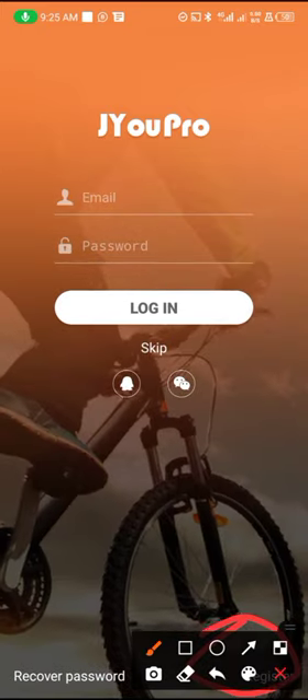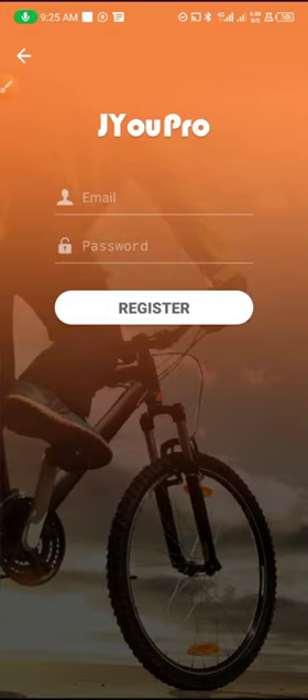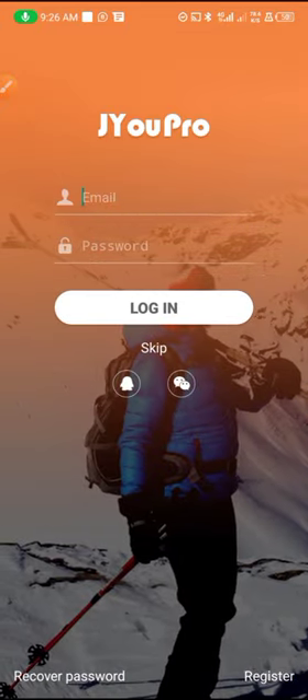Down here you can also register right from here by tapping on Register. You can input your email address and your password, and that's it for registration.